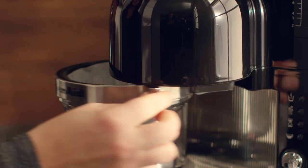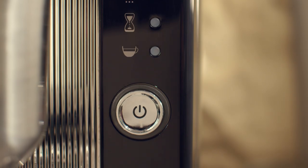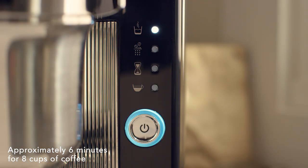Close the brew basket door. Press the brew button. The heating indicator will light up while the coffee brewer heats all the water at the beginning of the cycle.